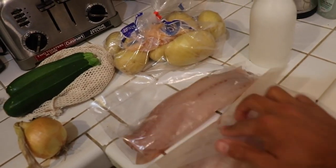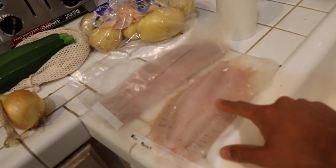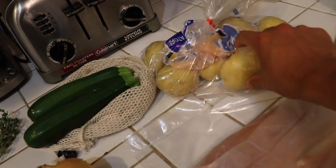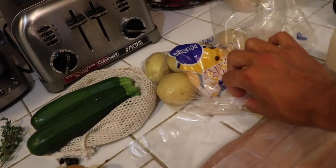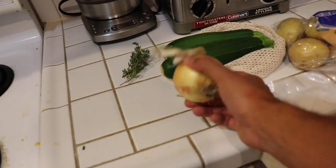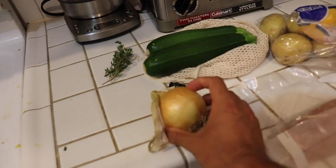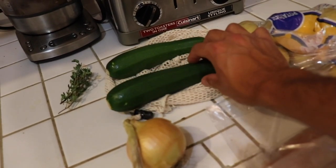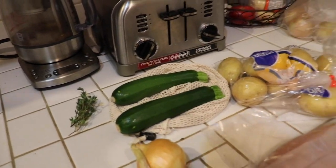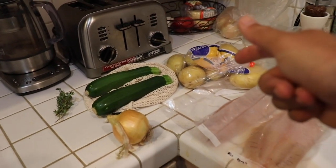So we got striped bass here, surf perch here — these are from a recent vid at the beach. We got potatoes from Stockton, which I guess you can count as the Bay Area. An onion, I think from the Hollister area. Zucchini and thyme, these are actually from Pescadero, right on the beach as well. So that's what we're working with. Let's get cooking.